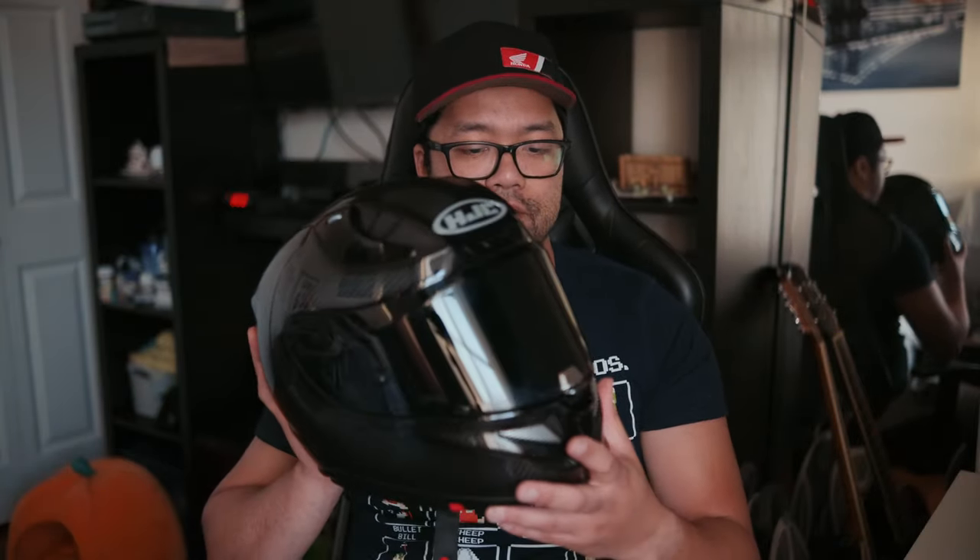The only thing I don't like about the carbon finish is that it's a fingerprint magnet because it's glossy. That's a downside if you care about that kind of thing. I don't really care since it's going to get handled either way. Ladies and gentlemen, that's the RPHA 11 Carbon by HJC.